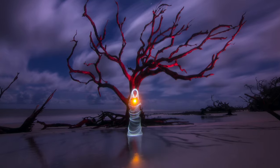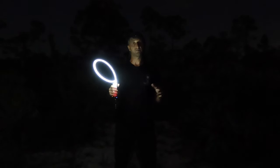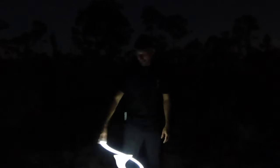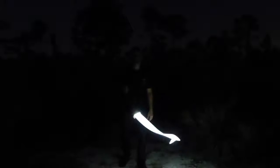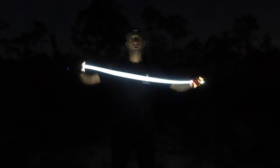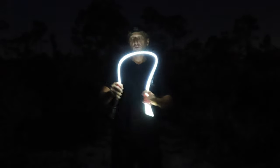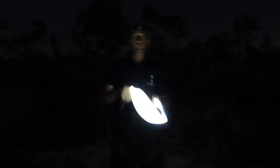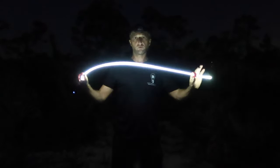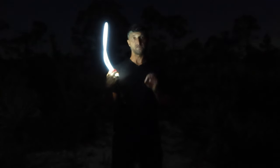One of the easiest things to create using the light whip is a smoky or foggy effect. This will be a quick and easy tutorial, but this is something you can use in a ton of different images. To create smoke or fog on the ground, just take the light whip and lightly shake it around on the ground, always keeping it moving. If you stay still you're going to get a single line or a circle of light, so just always kind of shake it around with slow and steady movements. If you really thrash it around it can break — slow and steady is how you get the best results and maintain the integrity of your light whip.